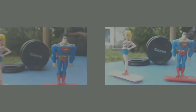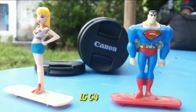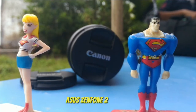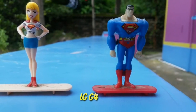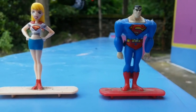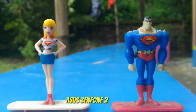The Asus Zenfone 2 Laser is a completely new phone, but after personally testing the photos I noticed that the LG has more clarity in each photo, which the Zenfone 2 Laser doesn't have. The LG Stylus is 2 years older and the Asus Zenfone 2 Laser is a new phone, but LG can still easily beat the Asus in terms of camera clarity. That's all for this small video about checking the laser autofocus on both devices.